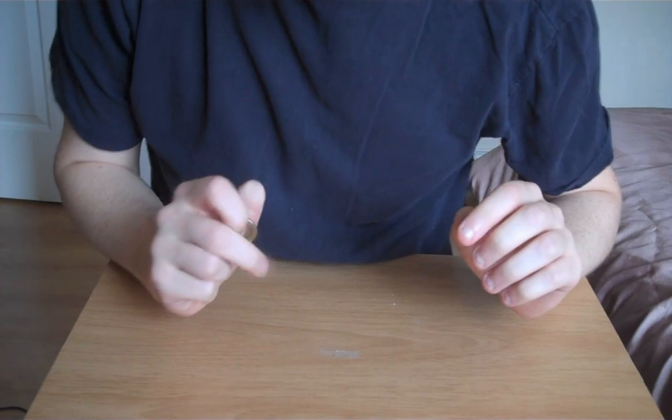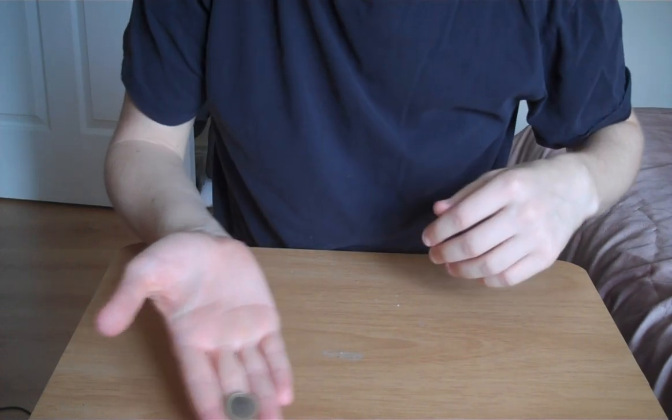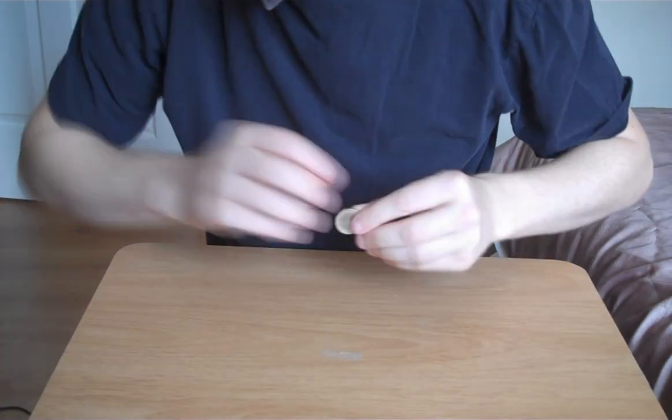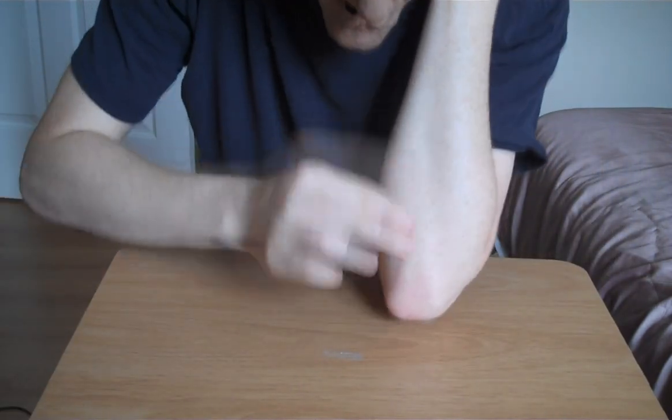I'm very sorry you can't really see me properly, but you need to be close into this area here to see the trick. So as you can see I have a 1 euro coin, and this trick is called the money box trick — and I'll show you why. Here's the money box, here's the coin — yes, you know what comes next — the coin goes into the money box.